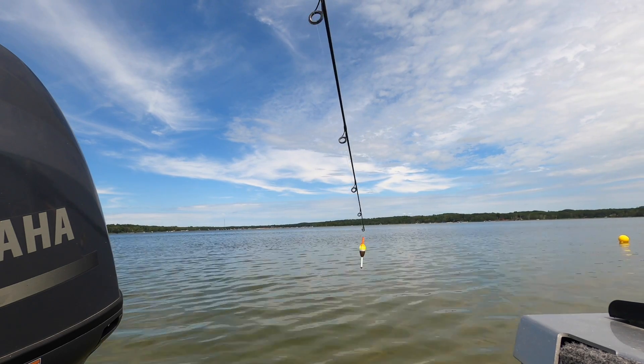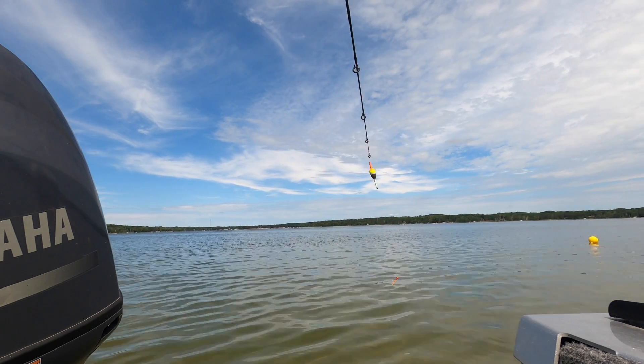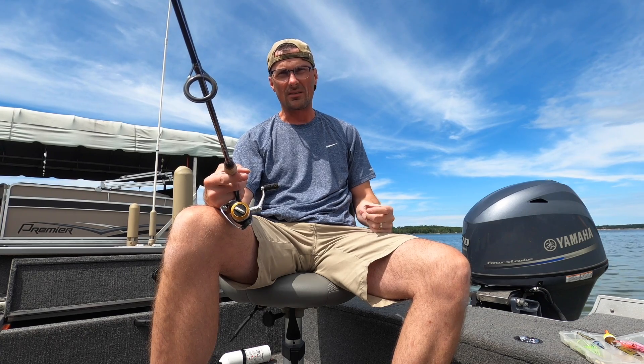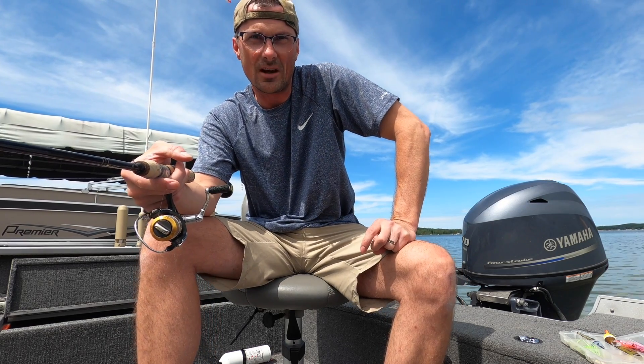I hope that was helpful — give that a shot next time. It takes a little bit of setup, but it's going to produce a lot more fish. You're going to end up keeping the bait exactly where you want it by slip bobbering. It's going to hang that bait right in front of the fish, and you'll catch more fish that way.